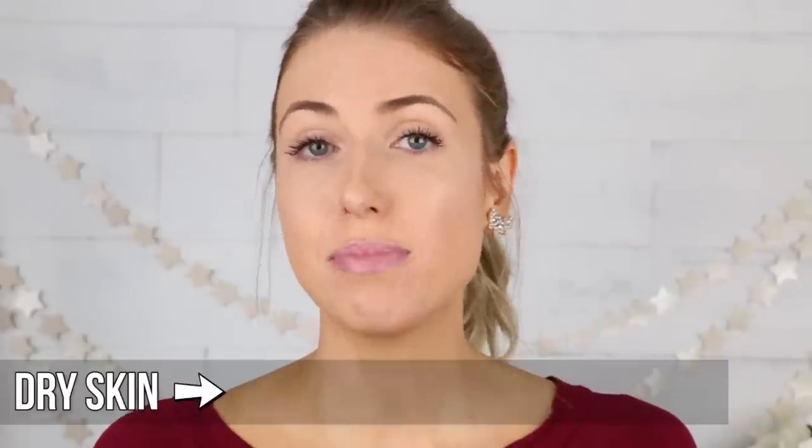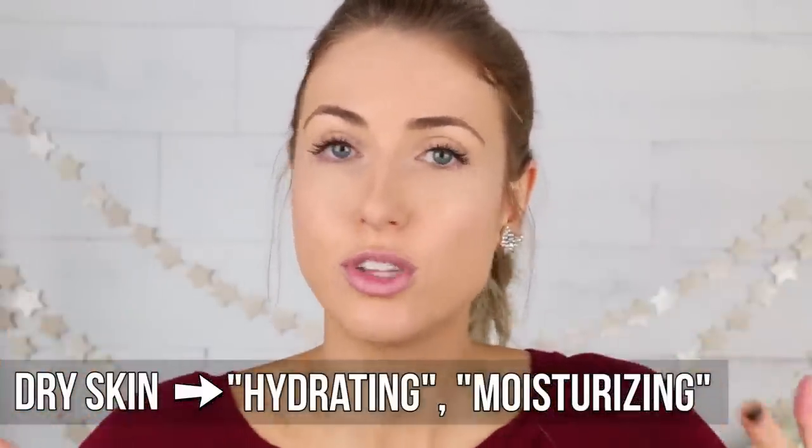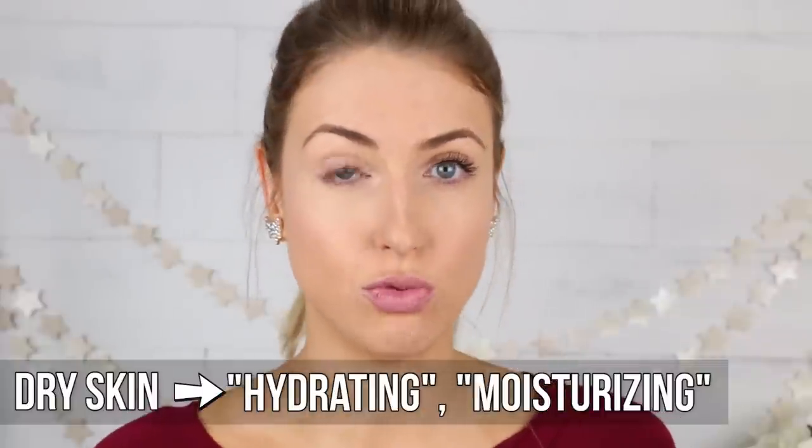The first intermediate thing I want to talk about is primers — in particular, face primers. This is a product you apply after your moisturizers and skincare routine, but before any foundation. It primes your face, smooths everything out, and creates a really seamless and flawless foundation application. Going over the types of primers available: for dry skin, look for something with hydrating and moisturizing properties. That's going to boost the moisturizer you've already applied and make your foundation go on easier without looking patchy in dry areas.